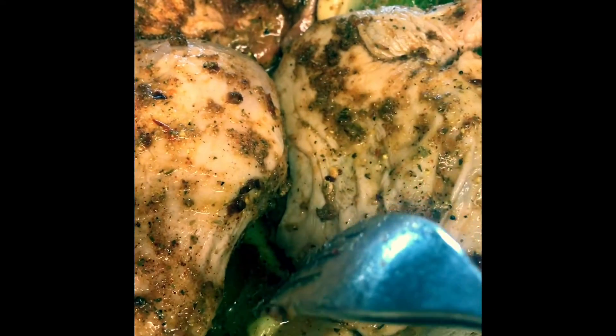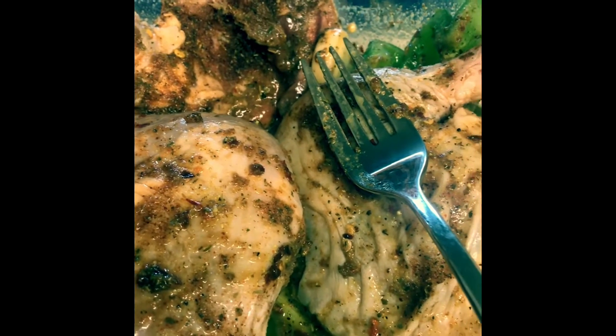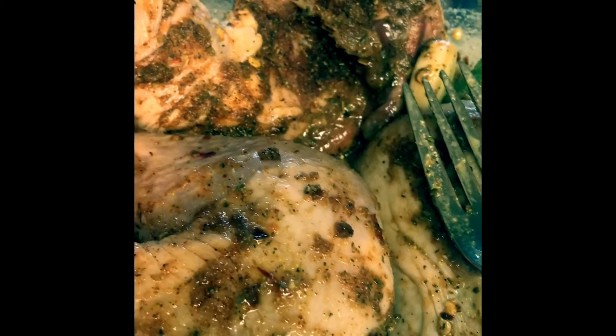So what I did is I made a quick marinade. I used some orange juice — I don't know if you guys can see it — orange juice, a little Better Than Bouillon, liquid smoke, and a little bit of olive oil. Then my spice blend is onion powder, chili powder, garlic powder, garlic pepper, black pepper, and cumin.